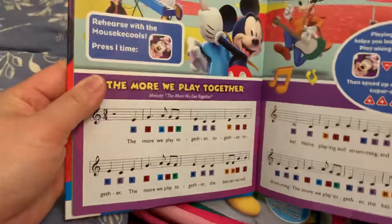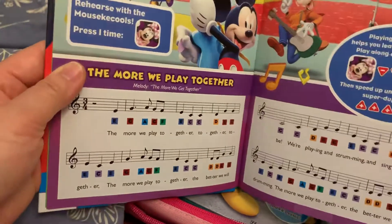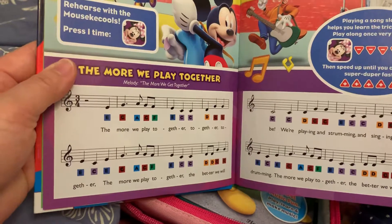Rehearsal with Mousekatu. Mousekatu. Mousekaku.